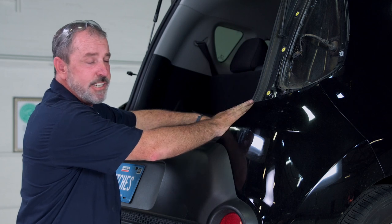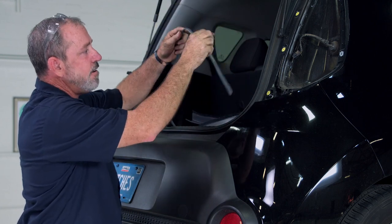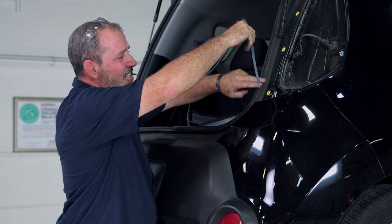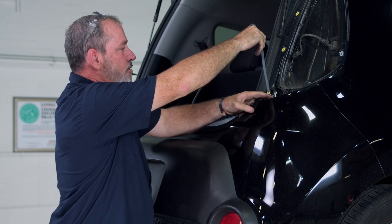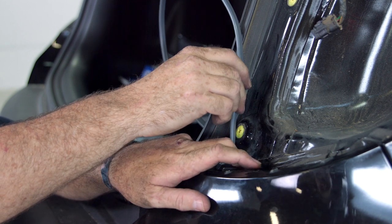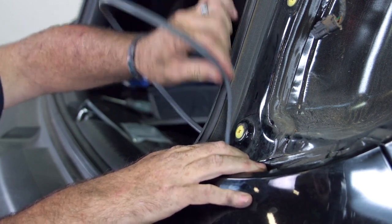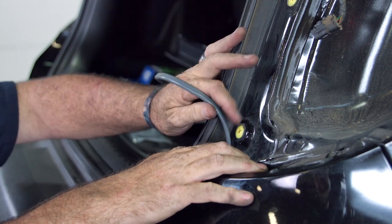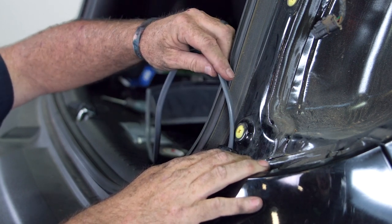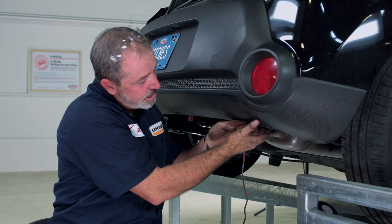We're up at the passenger side tail light. We're going to fish wire down so we can attach our connector and pull it straight up. I'll try to stay as close as I can to the inside of the door — it seems to be a little more flexible. Just push it straight down. There are brackets behind the bumper, so you want to fish it up and down until you feel it go free. Now I'm going to reach underneath, grab the wire, pull it down, and then tape it to the connector.